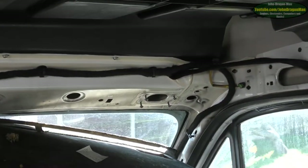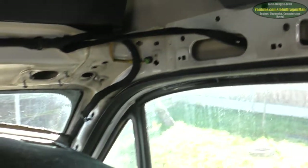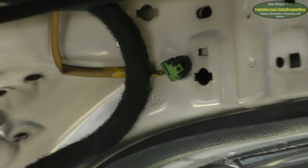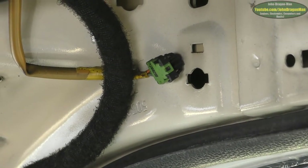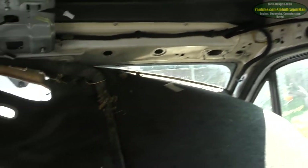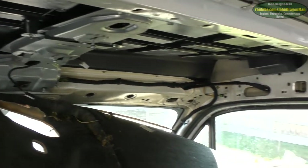Looks like there are some optional extras there, not plugged in. I do like it when you get the low-spec models and all the optional extra cables are already run. There are cables run across the roof — it'd be great to tap into those for extra lighting. I'm pretty sure there's a lighting circuit in that.